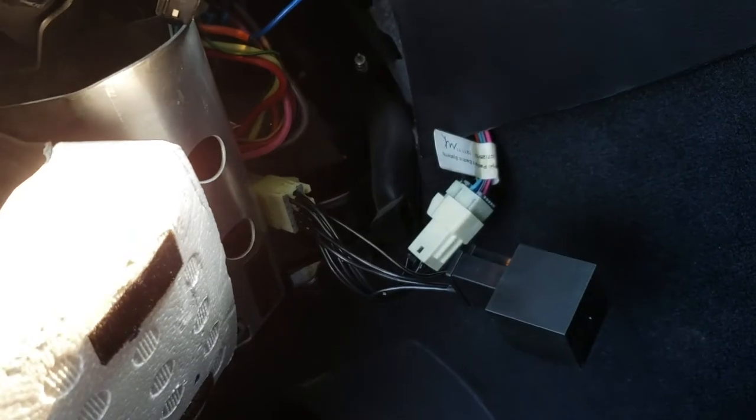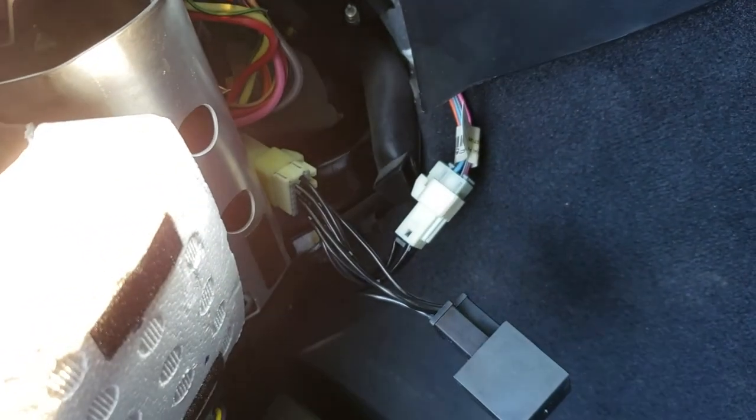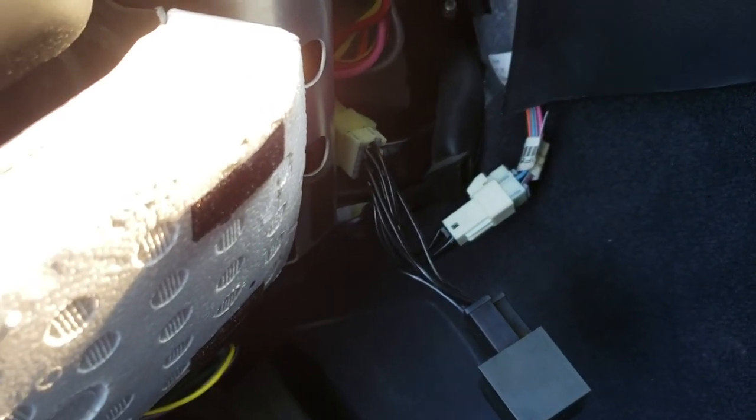All right, so that's the hyperflash harness right here — it's installed. I'm gonna turn on the car right now to see if my blinkers have slowed down or if I just wasted 45 bucks.